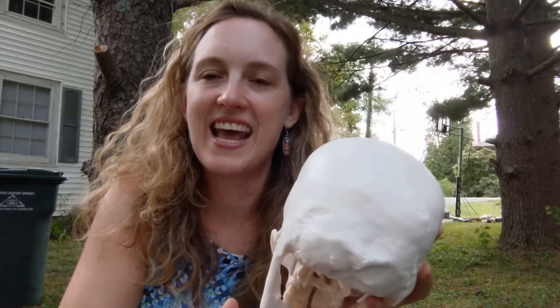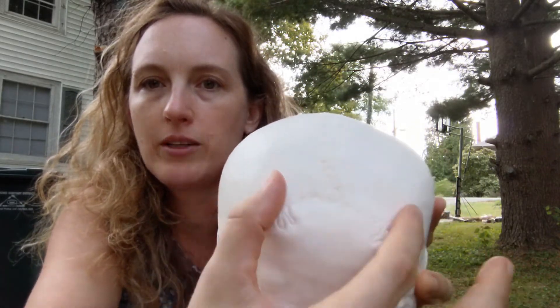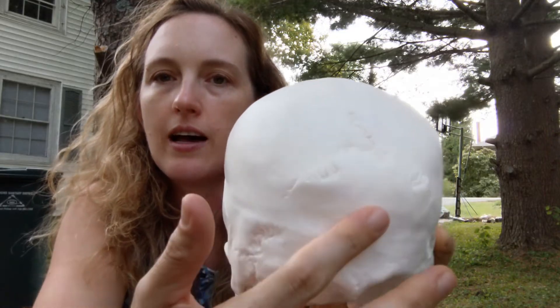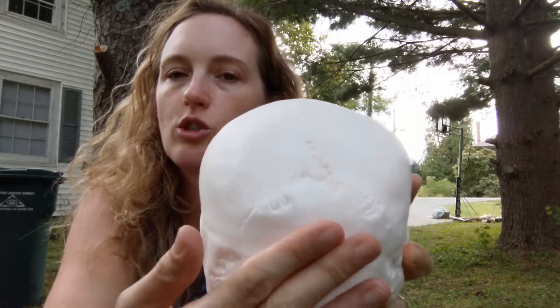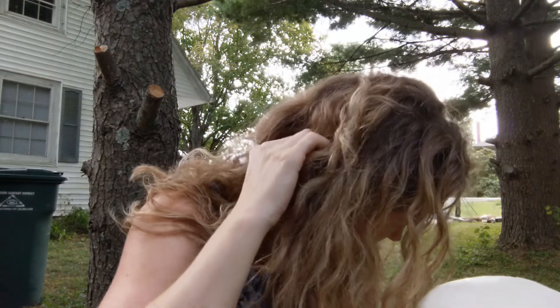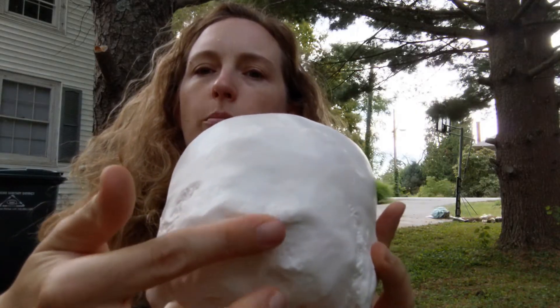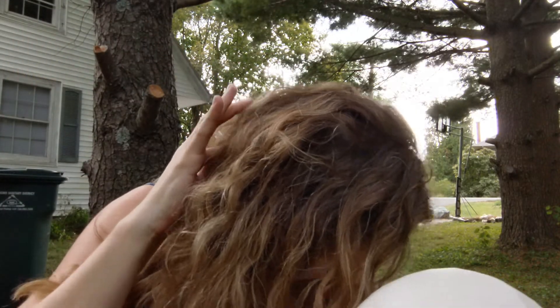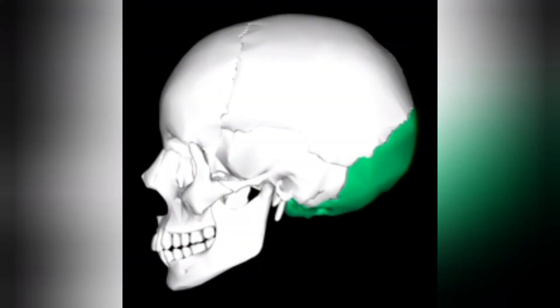The final bone we're going to learn today is the occipital bone. The occipital bone is the back of the skull — you can see the parietal bones meet here, and inferior and posterior to the parietal bones is the occipital. There's just one occipital; it's a fully fused bone. Feel the back of your head at the base of your skull right above your neck — that's your occipital bone. You can probably feel a little bump there, more so if you are male, and that's the external occipital protuberance, which is used in forensic anthropology.